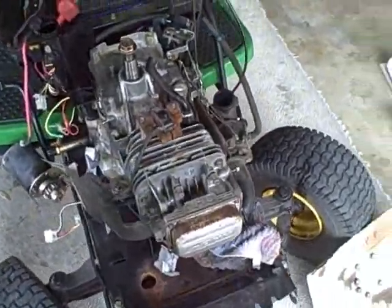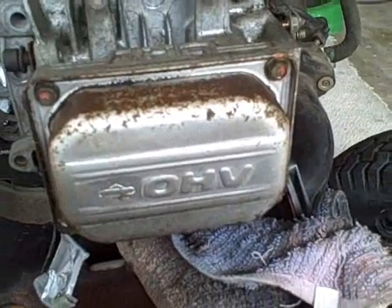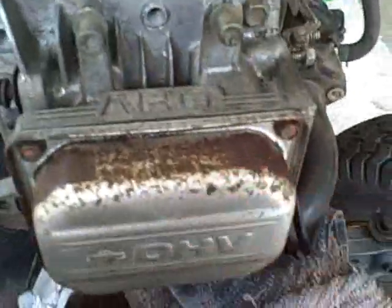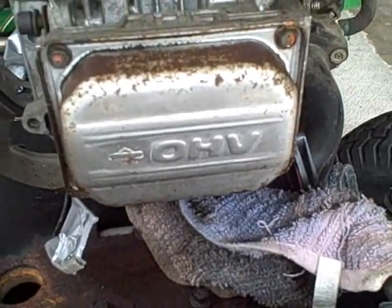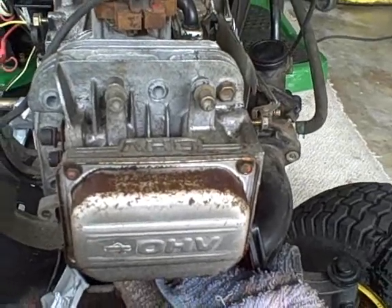Now it's time to find out what's going on inside. I've already gone ahead and pulled the valve cover and examined the valves — they're working properly. The way you do that is you simply turn the crankshaft and you can see the valves moving. They're moving fine, so there weren't really any issues with that.